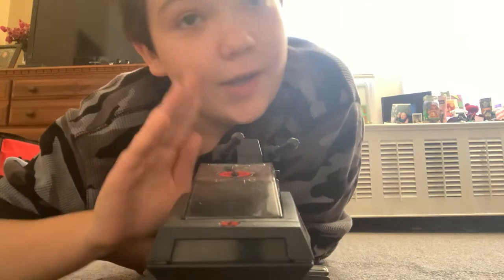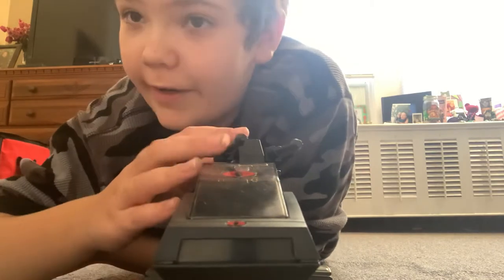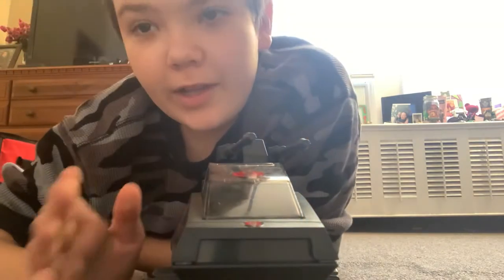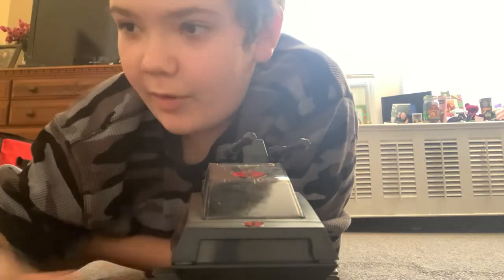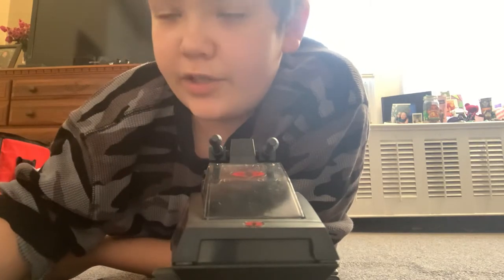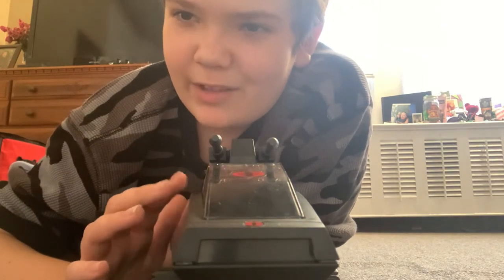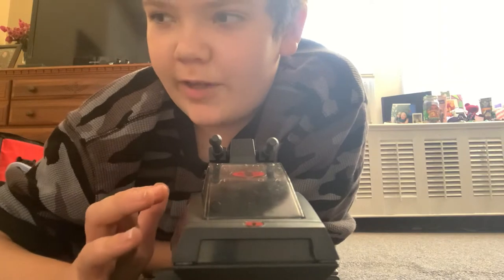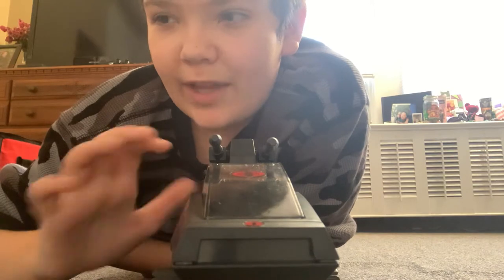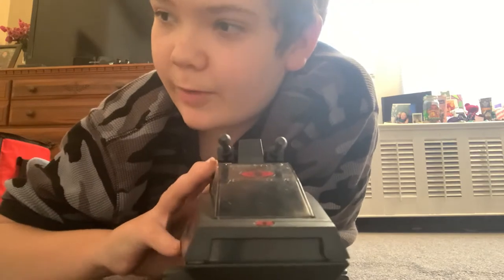Hello YouTube, today I'm doing another video — a toy review! This is my whole GI Joe collection right now, except for one vehicle: a really big hovercraft that came out in 1984. I got that at my grandma's, but it's so big it would need its own dedicated review.